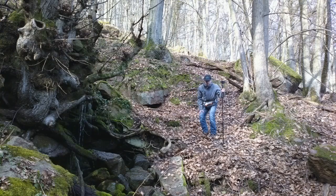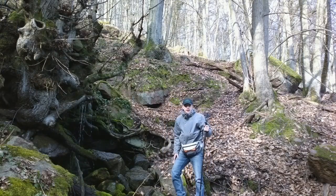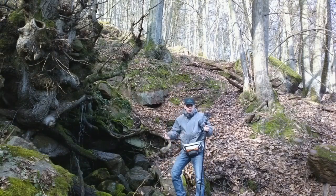Und wenn jetzt eine schwierige Stelle kommt, dann kann ich das schön zu Hilfe nehmen. Und schon kann ich schwieriges Terrain meistern, trotz meinem lädierten Arm.